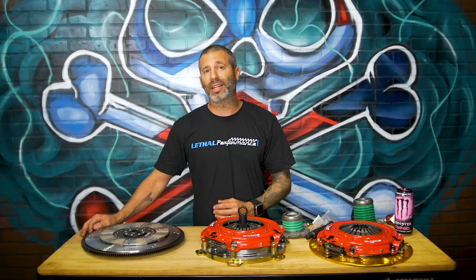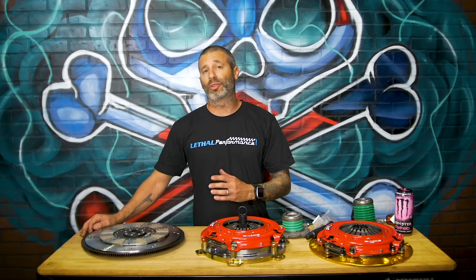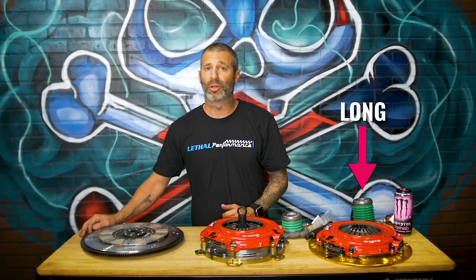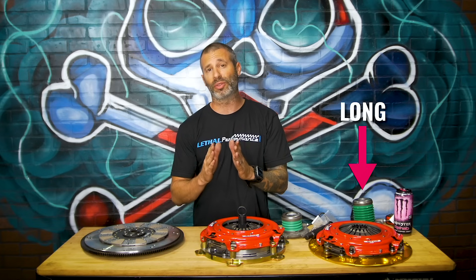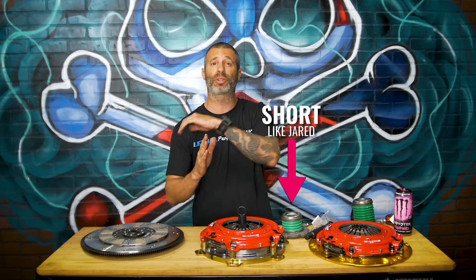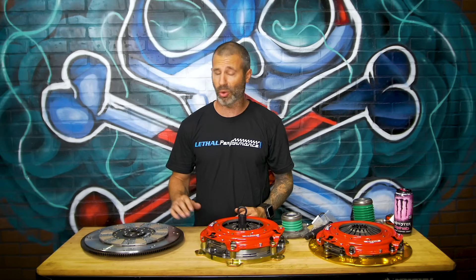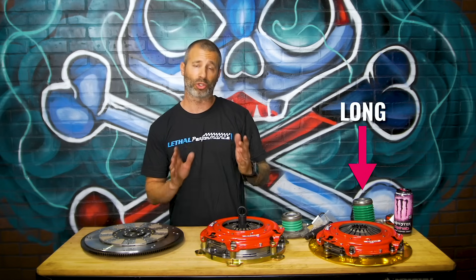Moving along on the 07-09 GT500 setup, we're going to talk about the bearing. That 6918-07 is designed to work with your factory hydraulic slave. If you're going to replace it with another slave, you want to make sure it's the long slave. The reason being the 07-09 has a shorter clutch assembly than when they moved to the 2010, which was thicker and required a shorter bearing on the trans to help with engagement. All 07-09s from the factory do come with the long slave and a shorter clutch assembly.